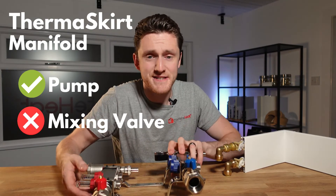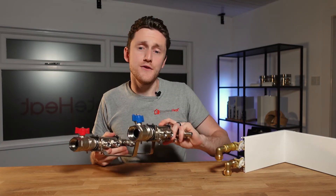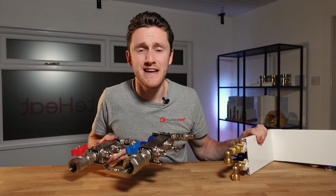If you're on a budget and decide that this is not the way to go, we have another video that we've just released on how to plumb the thermoskirt up like a standard radiator — you can see it here.